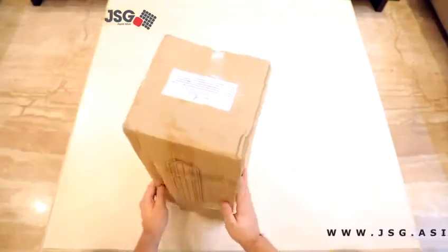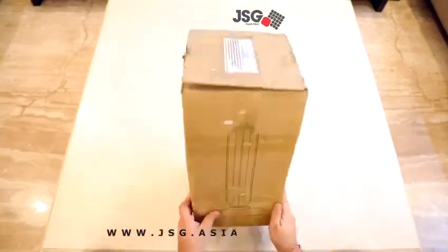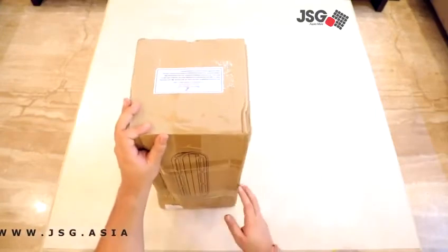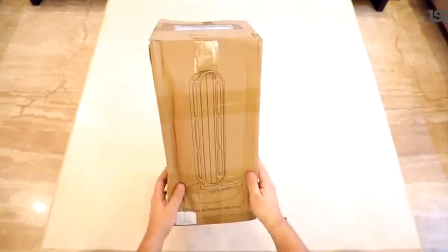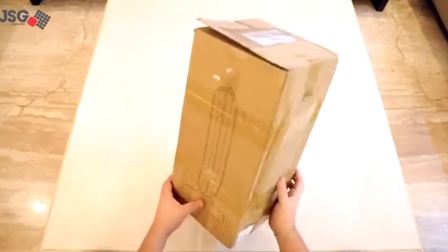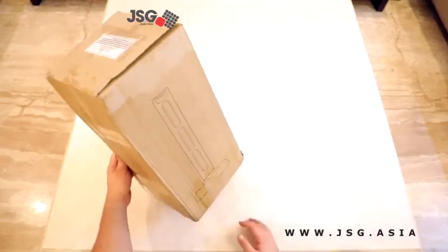Today in this video we'll be doing an unboxing and features overview of one of our latest products, which is developed to keep you safe from germs and viruses. This is a UV disinfection lamp. This particular model is 36 watts and comes with a microwave sensor which detects human presence and turns off automatically to keep you away from harm.